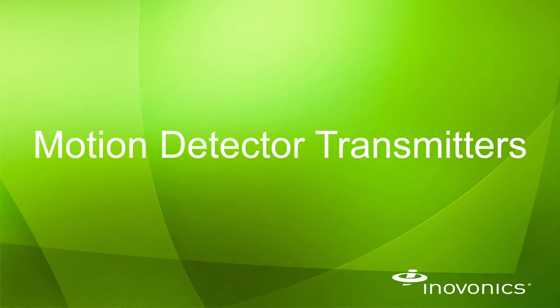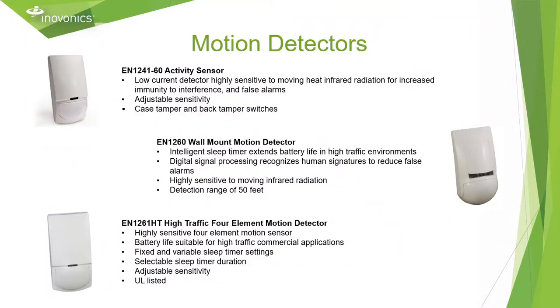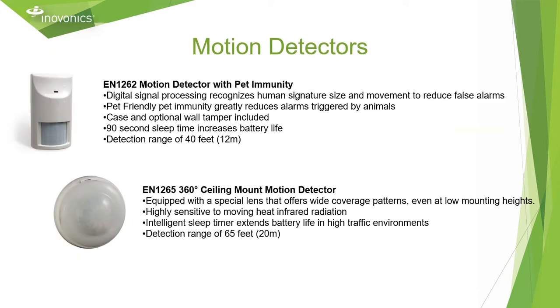When it comes to motion detection, we offer a few different types of passive infrared motion detectors. All InnoVonix motion detectors use passive infrared technology to detect motion. We offer an activity sensor for our senior living customers, a standard wall mount with a large detection range, a four-element detector for high traffic environments, detectors with pet immunity, and 360 ceiling mount motion detectors.